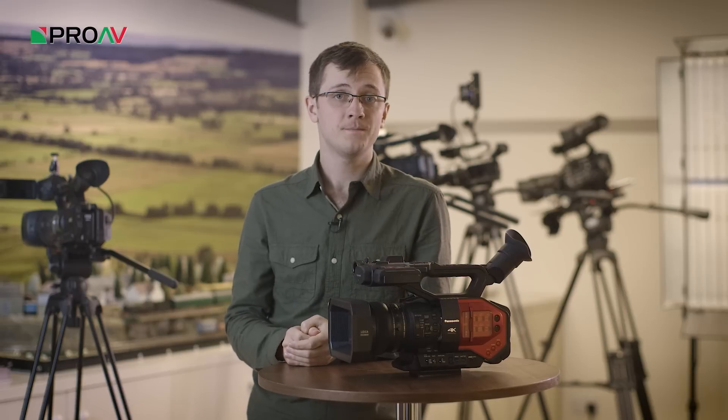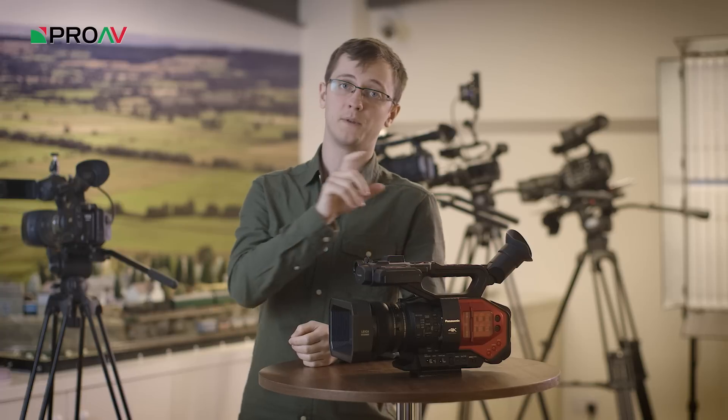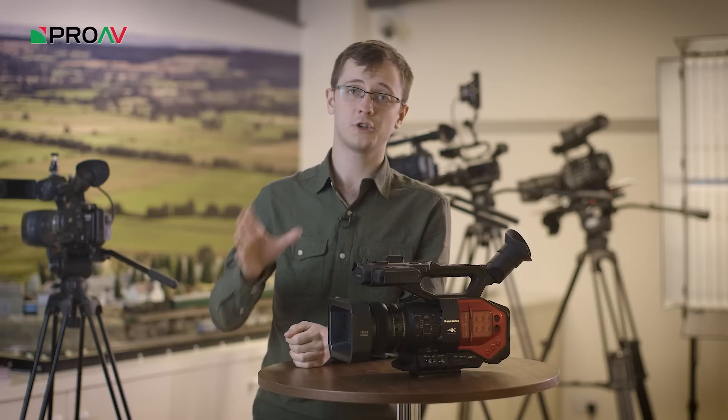Hi, it's Karl here for ProAV TV, and we're taking another closer look at the Panasonic DVX200. So this one's on ISO. Like its sibling the GH4, these aren't cameras that are known for their low light performance. So what we're going to do is show you a quick test, both in daylight and at night time, to go through the ISO range and see, once you do get up to those higher ISOs, just how usable is the footage. Let's take a look.